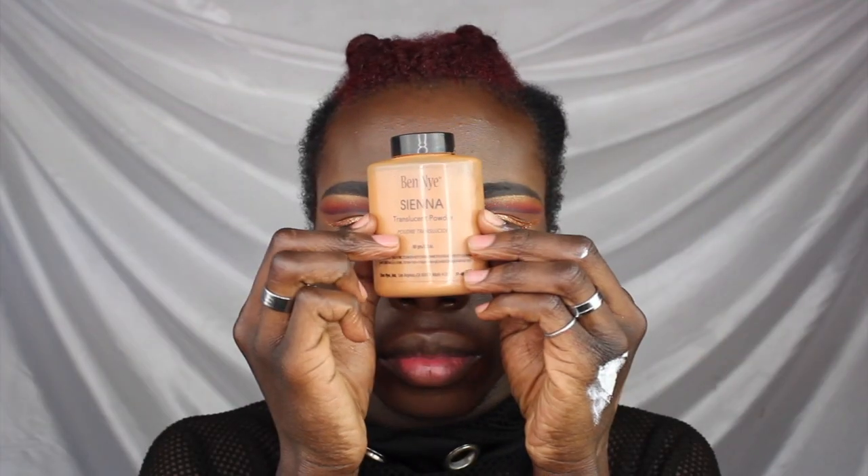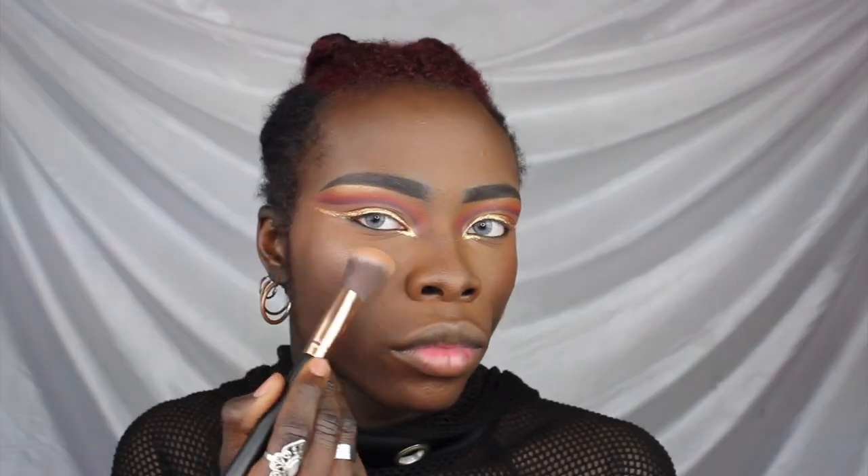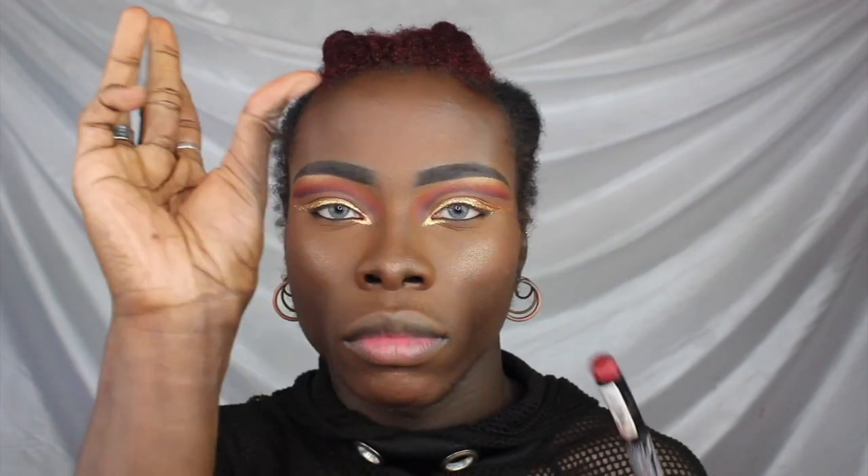To set those highlighted areas, I'm taking my sienna powder from Ben Nye and making sure the face is set in all of those brightened areas. Then taking my ebony translucent powder, also from Ben Nye, I'm going to set the perimeters of my face — around the forehead, around the jawline area, and all of that. Now I'm going to take Empire and highlight with it.